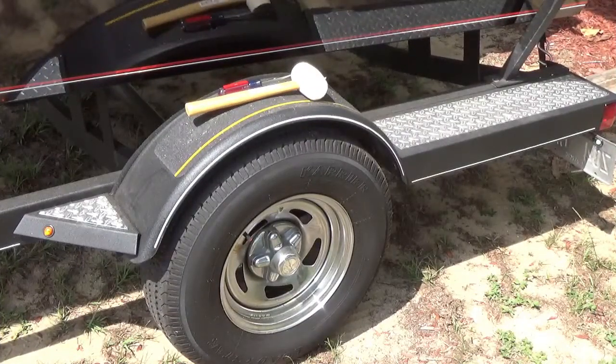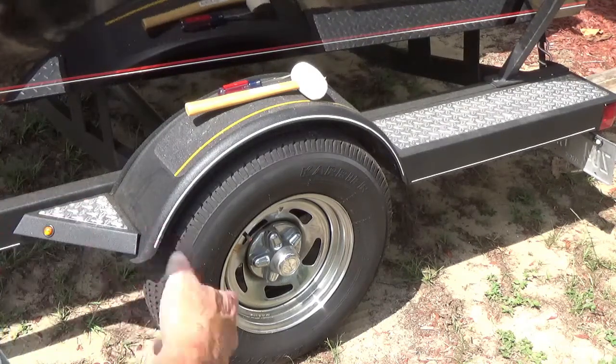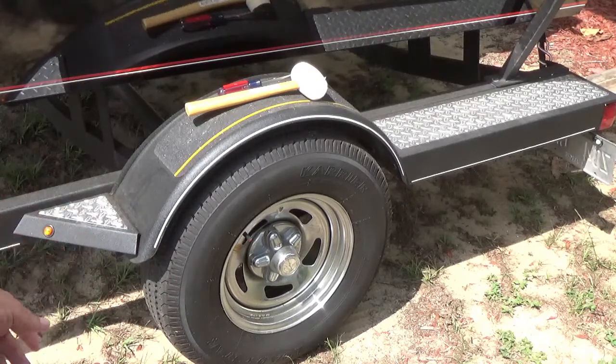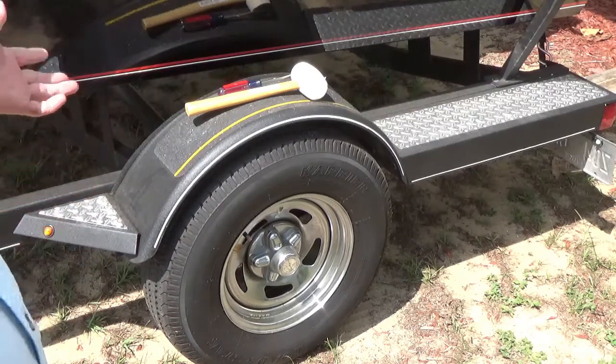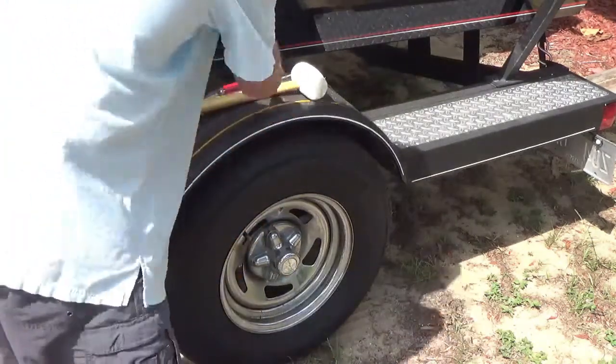Now a very important thing is to make sure your wheels are greased. When I started making this video I was going to say this is the most important thing, but every time you start to think about that you think — well, you're talking about a boat going out in the water. Just about all of it is the most important thing. So anyway, to check this...